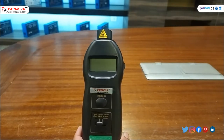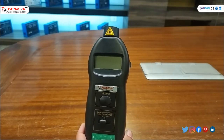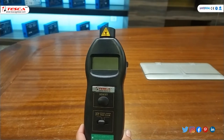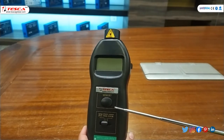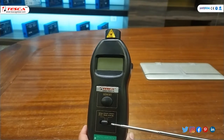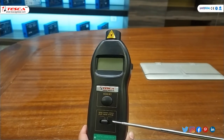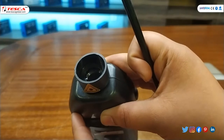The digital tachometer ranges from 2.5 to 99,999 RPM. This is the display, and this is the memory button — the memory button is used to display stored memory values. After that there is a selector switch to choose the type of measurement: photo, contact, maximum, and minimum. This is the top of the tachometer.